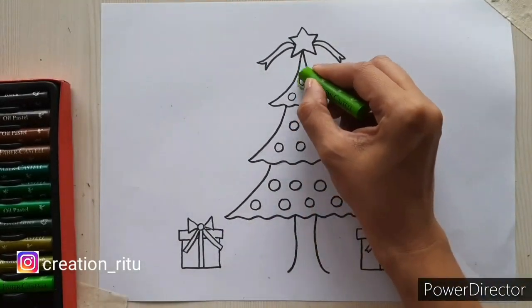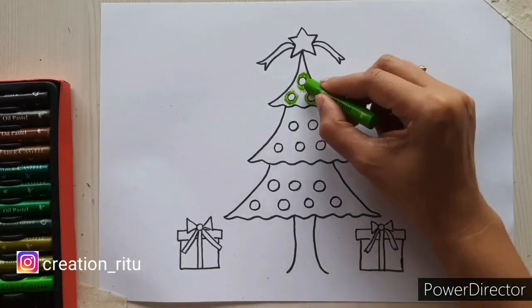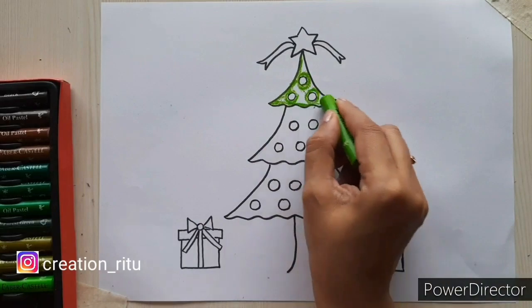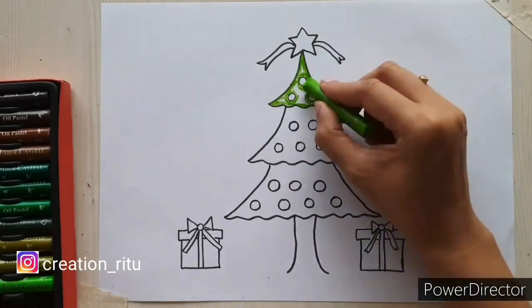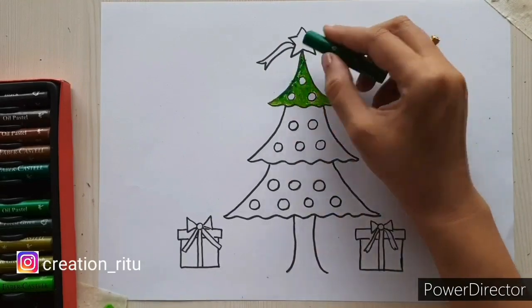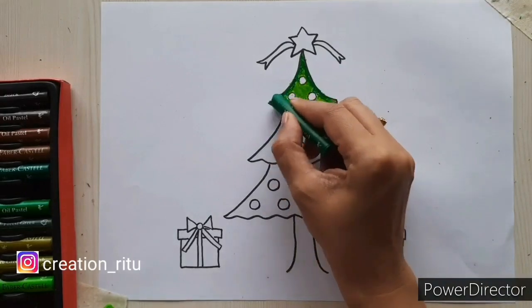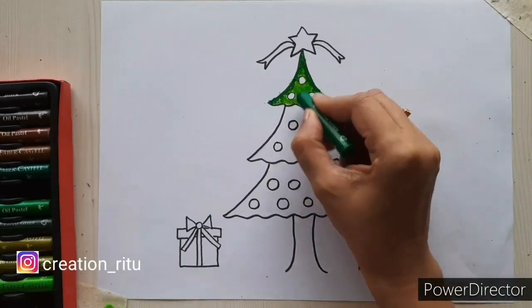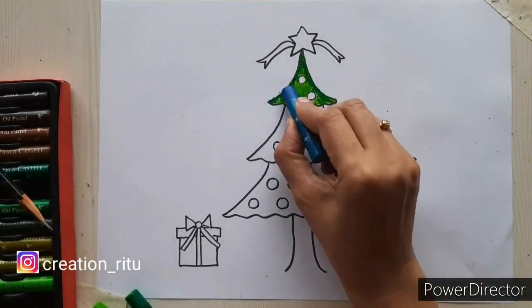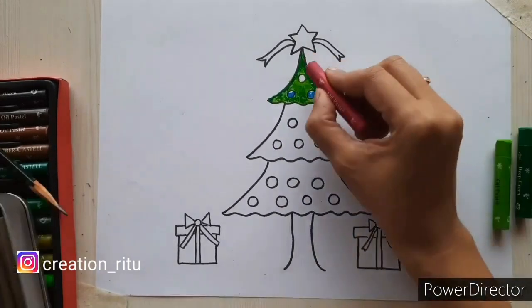First, color the tree with light green color. Color the edges first so that the color doesn't go out, and then shade with dark green color to show the shadow effect. Color the balls with different colors and keep a white spot to make them look shiny.